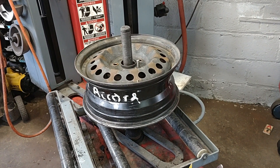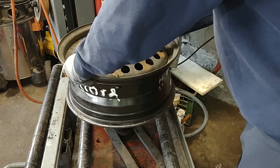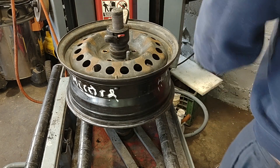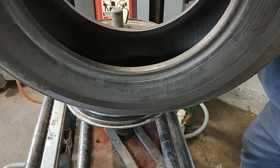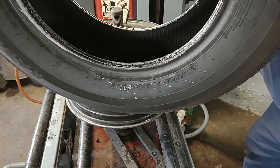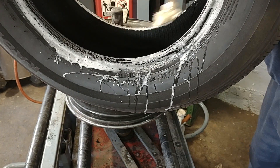Bear with me one second. I'm going to install this tire on the suspension I have here, and I'm gonna show you in the real world what all those terms mean.